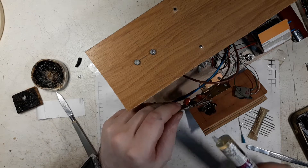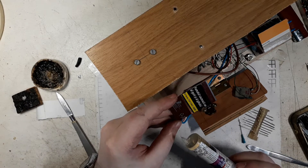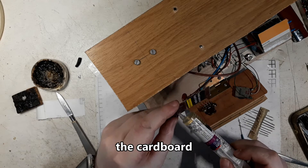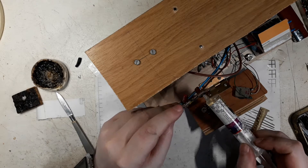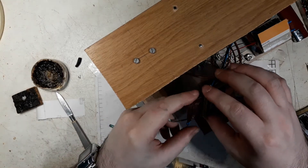And now let's put some - you see, it's from a cigarette package, the board, from Davidoff - a very old package that I had lying around.